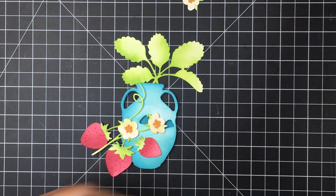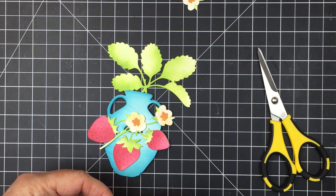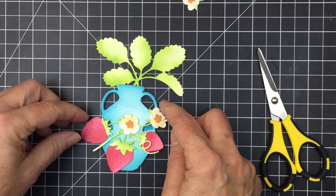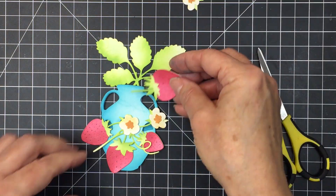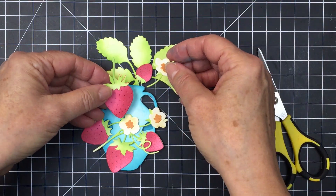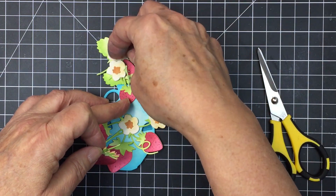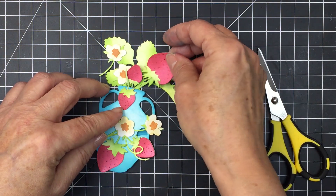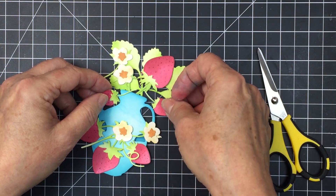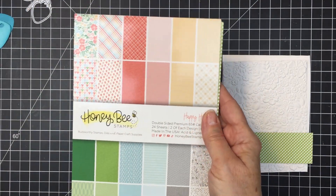You can die cut these out several times — I just used a single die cut set for my arrangement, but you could die cut these a few times so that you have lots of different options, and you can snip them apart if you want. I took my press and seal plastic wrap, put it over top, and just picked all of that up — I'll show you that in a minute.